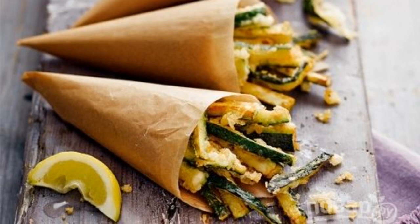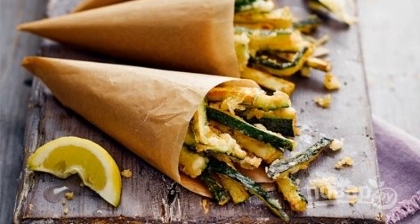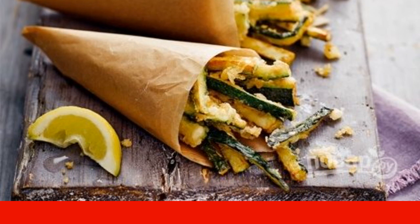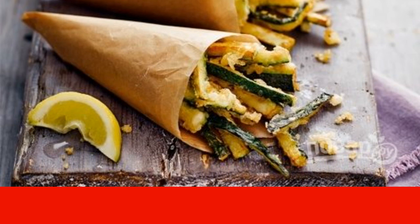One of the most popular dishes of Japanese cuisine is tempura — vegetables and seafood in batter. I present to your attention the tempura of zucchini. Delicious and fast.